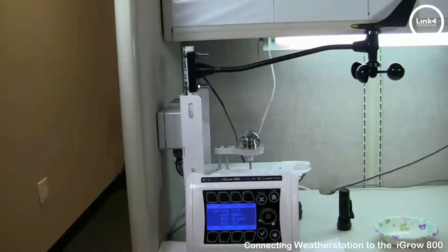And that's our video on connecting the weather station to the iGrow 800 controller. We'll see you next time. Bye.